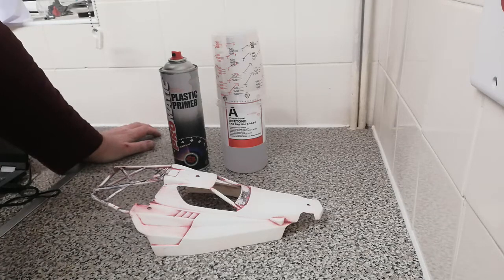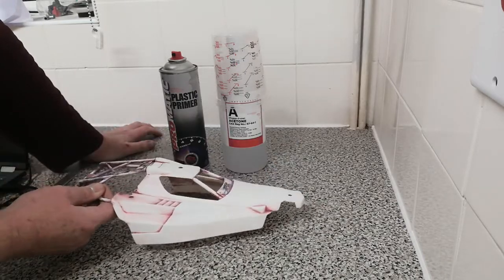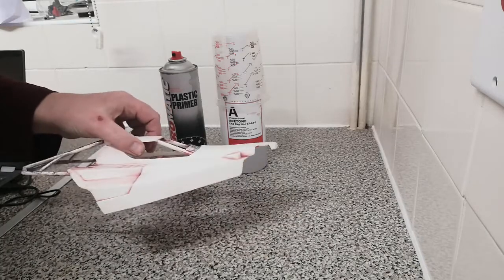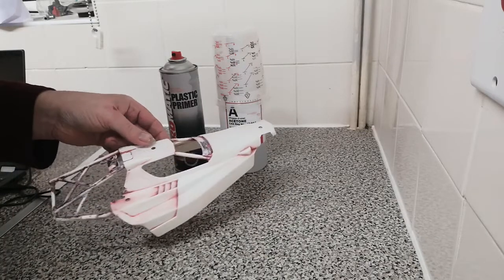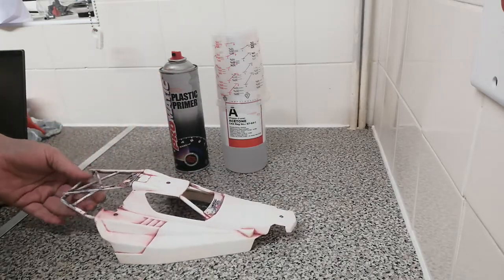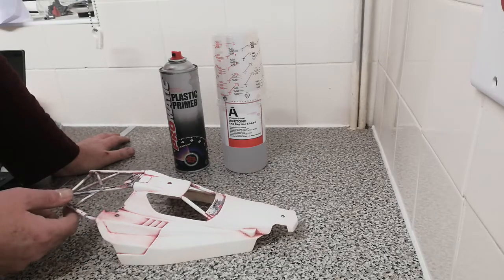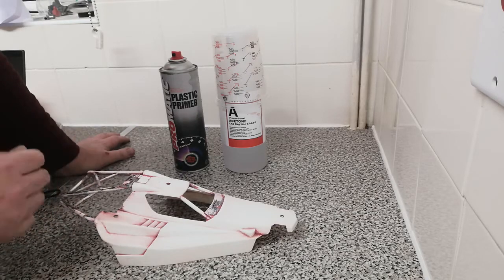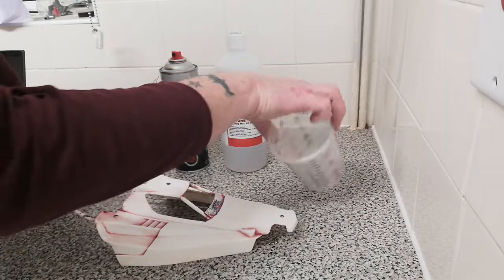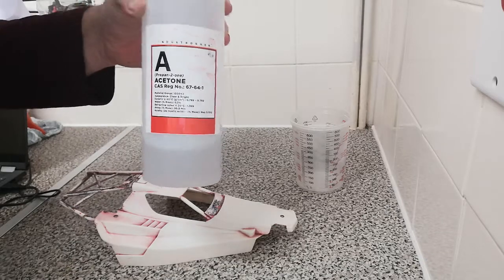Hello and welcome to my video. This is a short video on paint stripping on RC bodies — solid bodies, not the transparent type. This is a Bearhawk original body shell. I read something on one of the Tamiya pages that made me curious, because this is the stuff I use to strip paint off body shells.